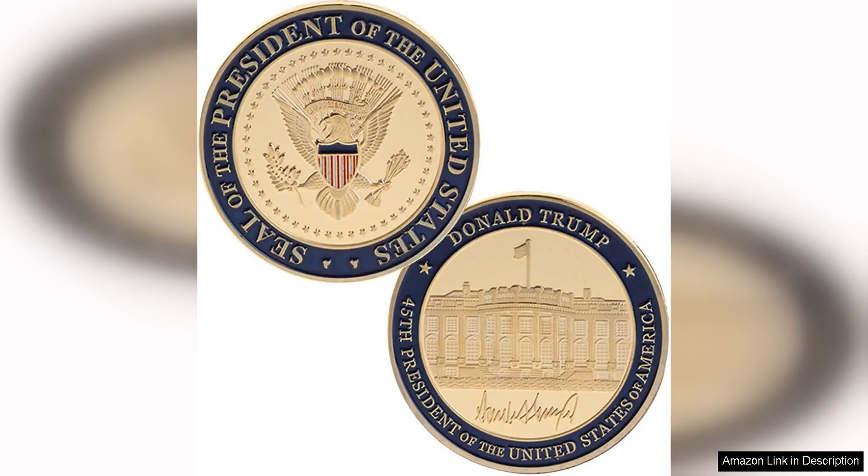The United States' 45th President Donald Trump Inauguration Challenge Coin is a beautifully crafted collectible that commemorates a significant moment in American history. The coin features a striking design with intricate details that pay tribute to President Trump's inauguration.